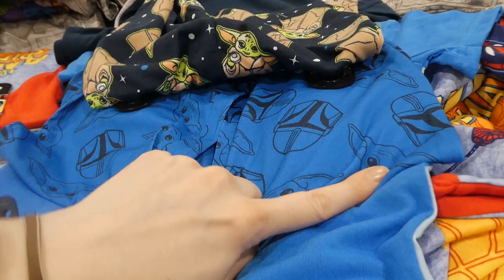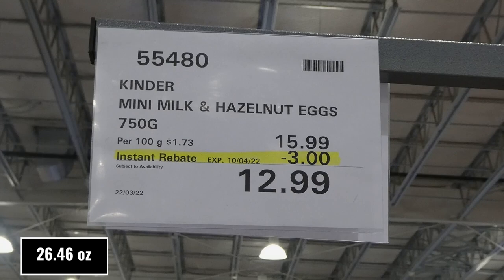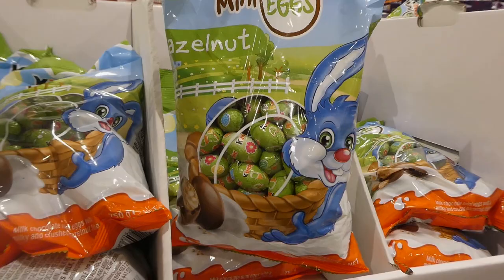Kinder mini milk and hazelnut eggs - 750 grams for three dollars off down to $13. It's a bunch of individually wrapped Kinder surprise-style eggs but without the toys - just the milk chocolate inside. These are great to hide or pop in plastic eggs and hide for Easter.